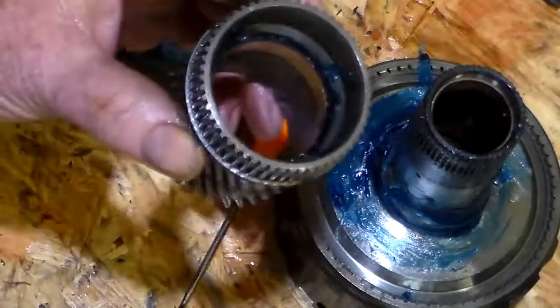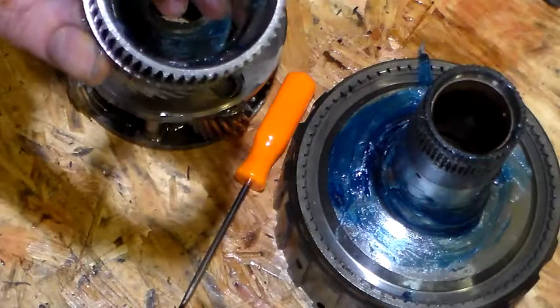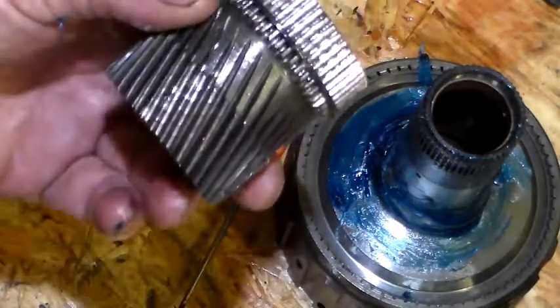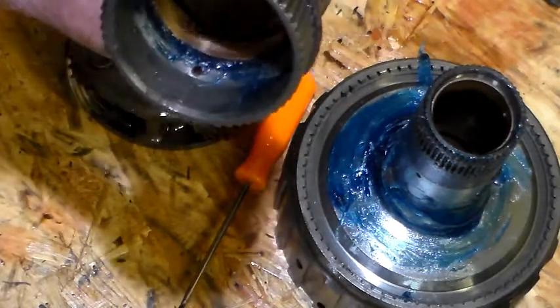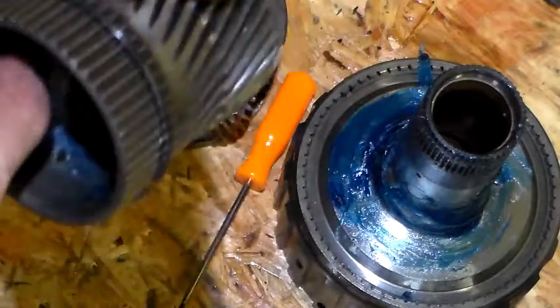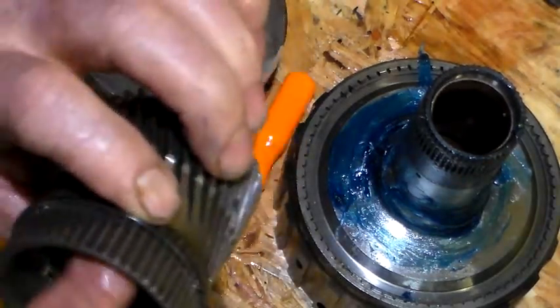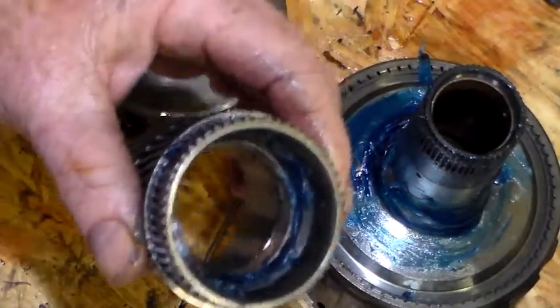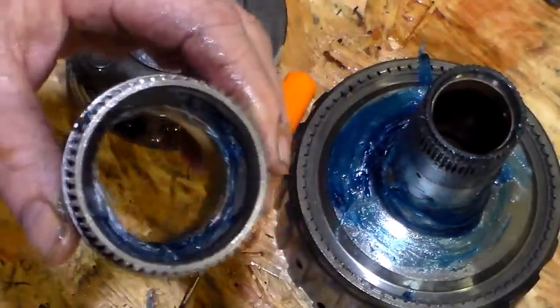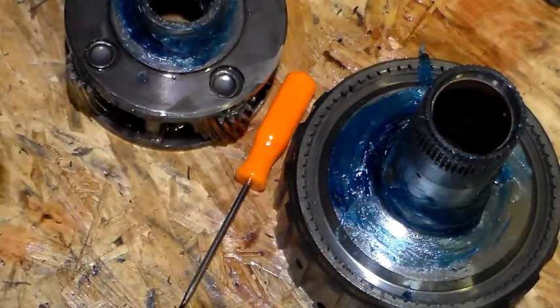I'm doing this so you don't make mistakes, and if you do, you know exactly how long it takes a rookie to do it, because I am a rookie and I'm going slowly, step by step, trying to get this right as best I can. They recommend that you replace this sun gear bushing — that's what some guys do, they replace that with every rebuild. This one felt good and to me it's like it's been rebuilt before.